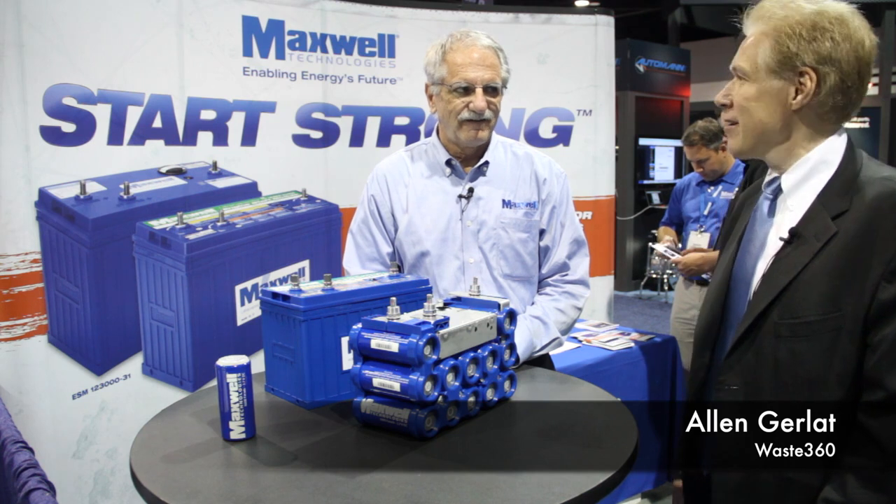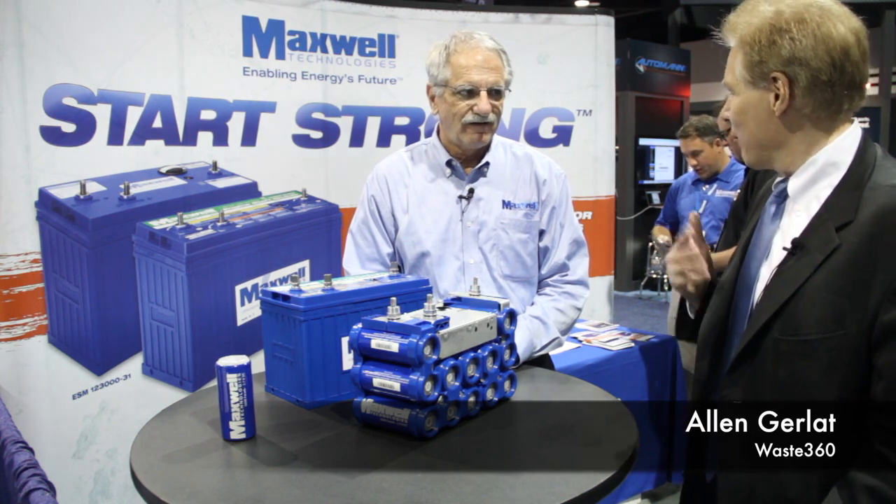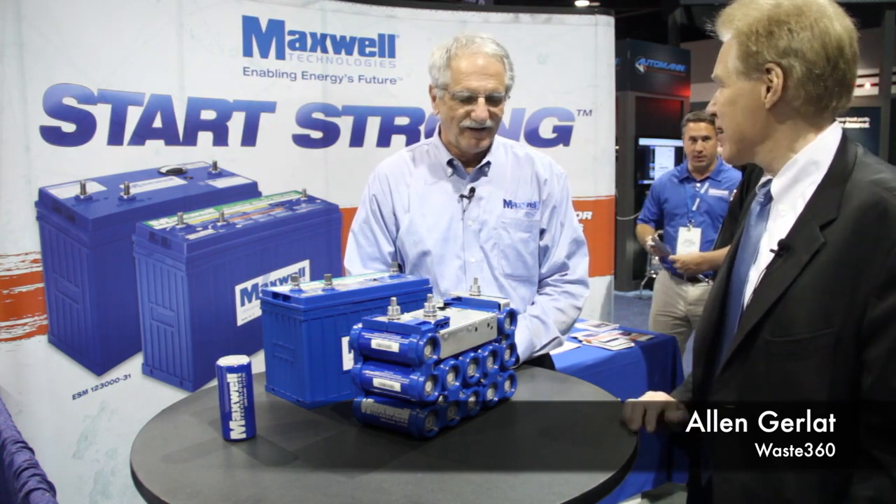Hello from Waste Expo. I'm with Mark Burnside of Maxwell Technologies. Mark, tell us about Maxwell and tell us what an ultracapacitor is.